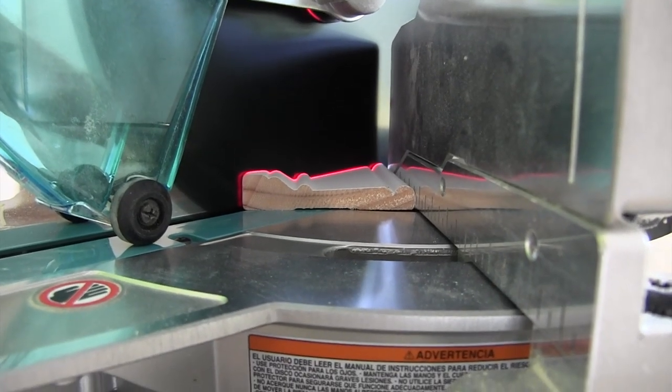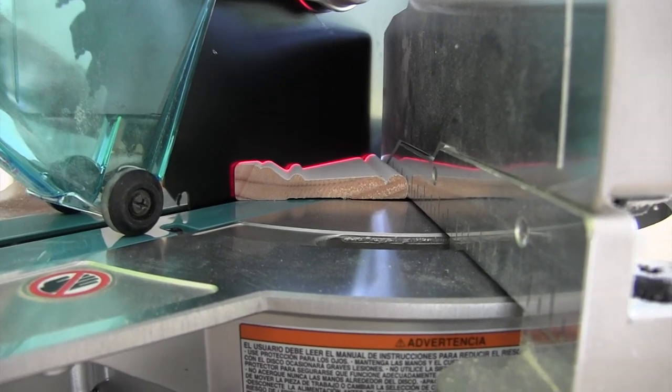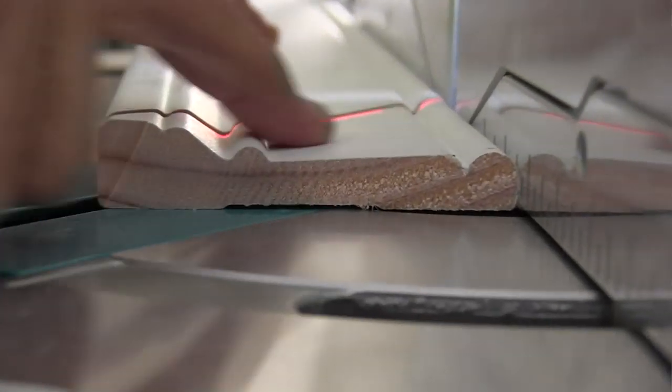I've never been a fan of lasers and I prefer a blade shadow light option — it just marks the blade. Unlike a laser, the light option never has to be calibrated. It just casts a shadow on the blade and works with any blade thickness. The shadow is the shadow.